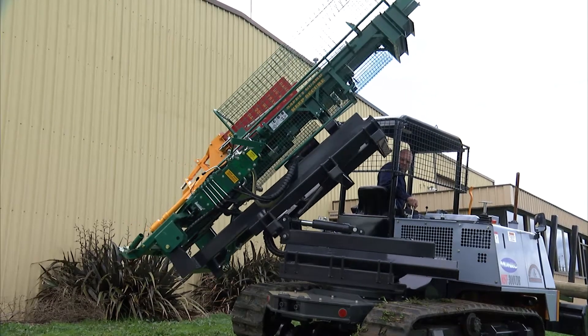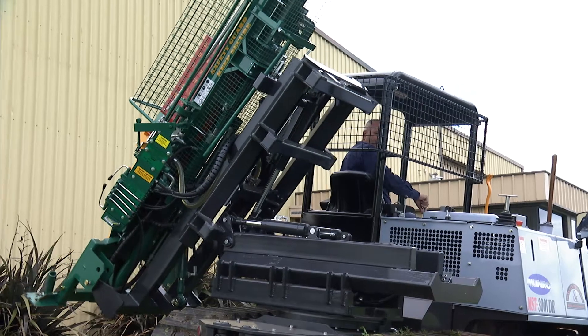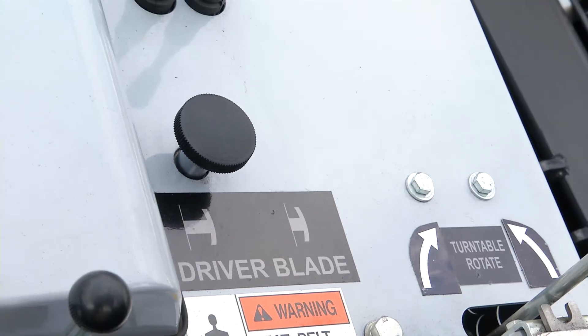Now the post driver is fully out to the side that I want to work, I need to stand the post driver up vertical. One more thing before we hop off the machine — we need to select the post driver by the selector valve.